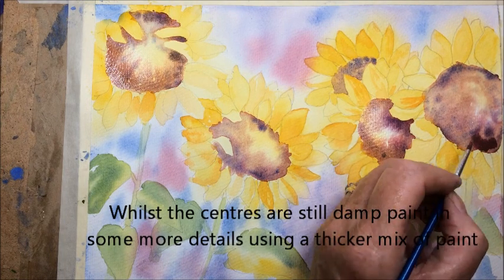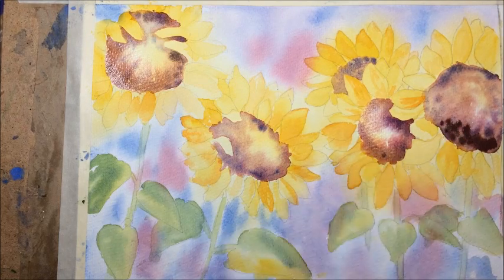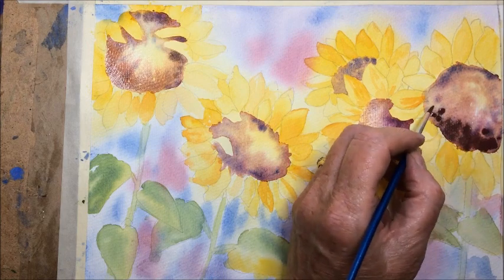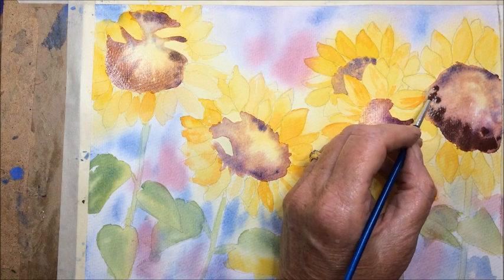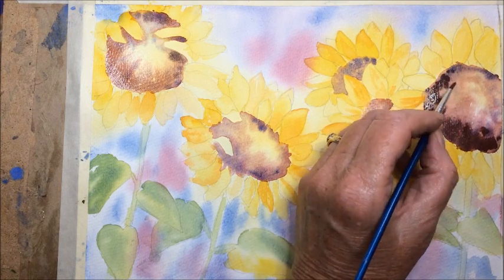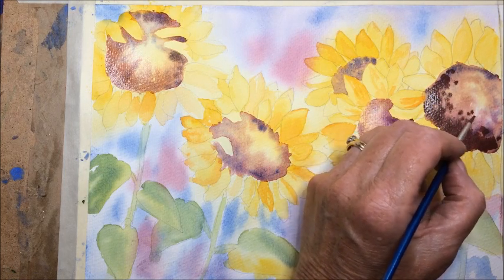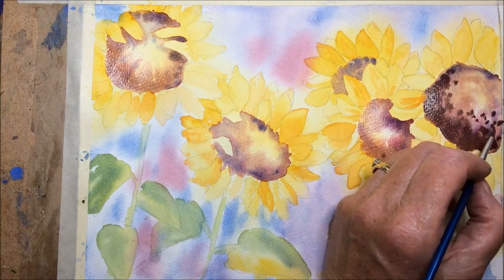Before that's dried, I've just mixed up some cobalt blue and burnt sienna and I'm putting some more in — a slightly thicker mix so it doesn't spread so far and you won't get run backs. If you put it in too thin you could get run backs. So just on the top of that we're putting in some more detail to give us a bit of texture.